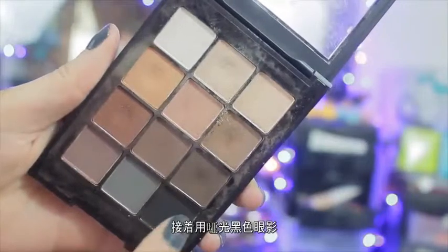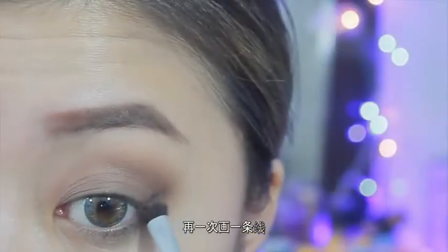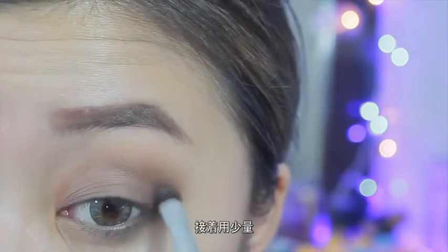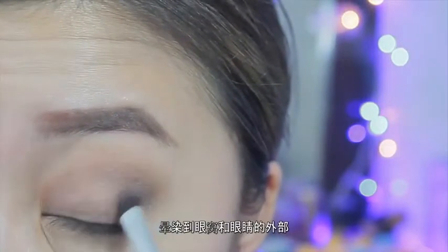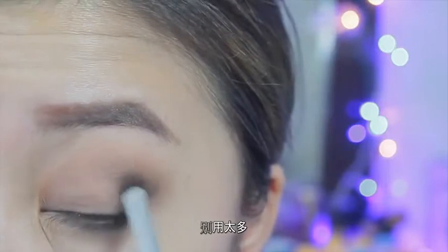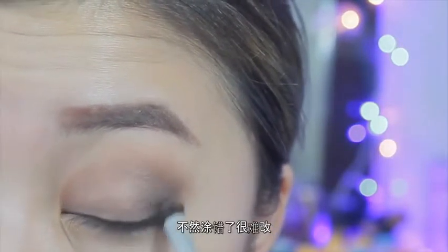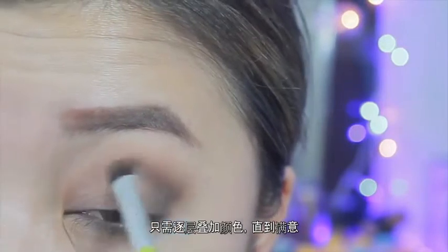Then I'm taking this matte black shadow and once again creating a line for guidance. I'm going to use a very light hand and blend this into the crease and outer part of the eye. You want to use a light hand because too much is hard to erase, so you just want to build up the color until you are satisfied.